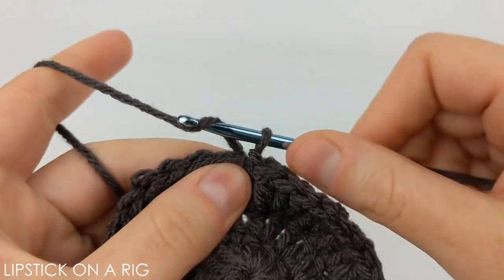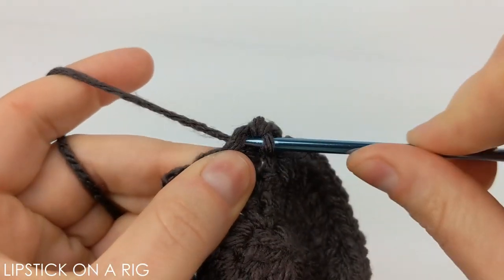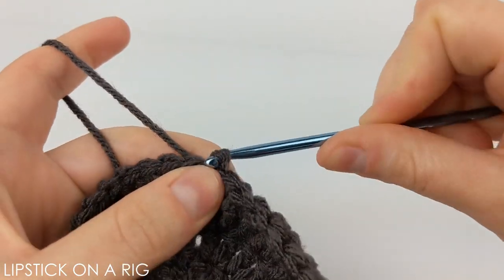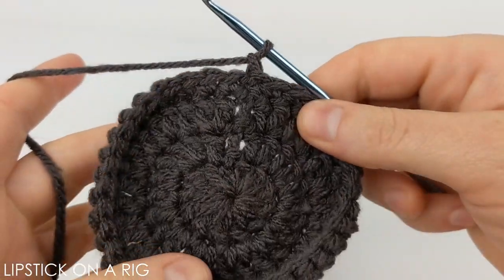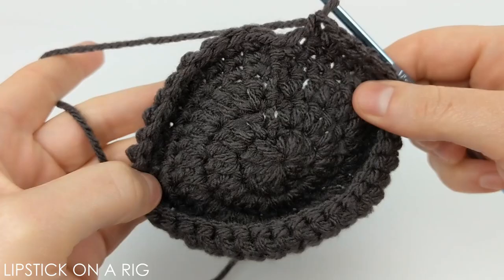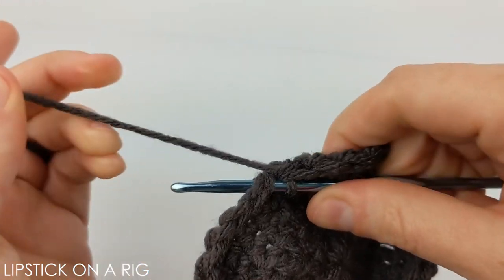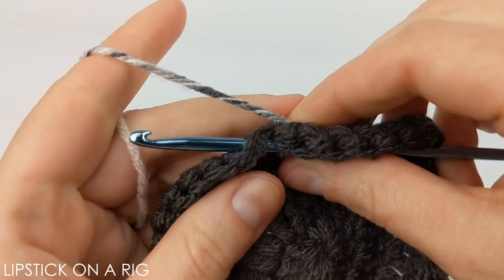From here you're just going to want to chain one and then place one single crochet in each stitch across. When you get to the end of your row you're just going to want to place the slip stitch in that chain one stitch. You're just going to want to repeat that row two more times — chaining one and then placing one single crochet in each stitch across — so that you have three rows of single crochet stitches. When you get to the end it should look something like this. Go ahead and insert your hook in the top of that chain one stitch, but instead of yarning over with your current yarn, go ahead and grab your new color.